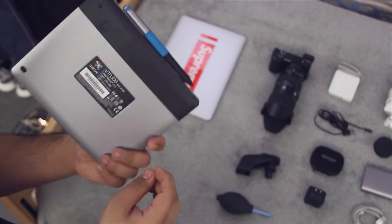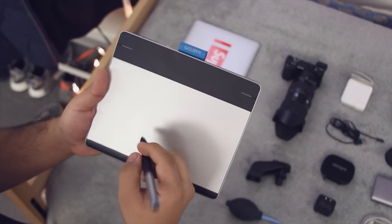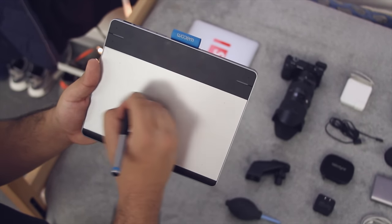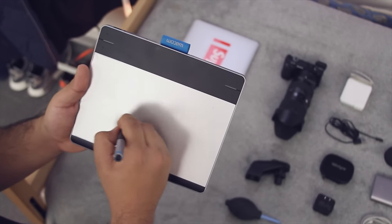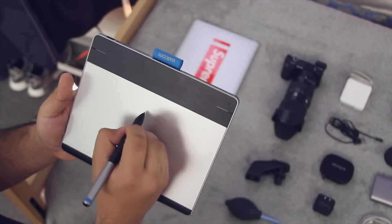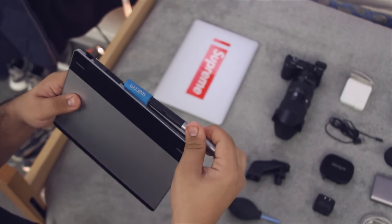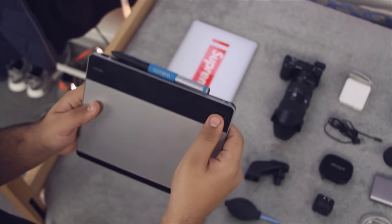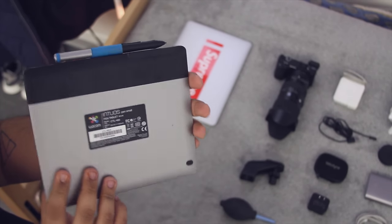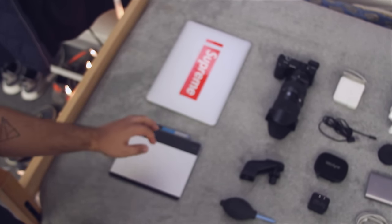This here is my Wacom Intuos Pen Small — it's just a drawing tablet I use for my computer. I am an industrial design student, so this actually comes in really handy. The stylus has a lot of hover functions and technology that helps it be pretty accurate. It works really well when I'm rendering files inside of Photoshop, especially for concept renderings. Working digitally is really cool and this tablet helps me do it in a much more accurate fashion. It has a lot of hot control buttons which I have assigned to Command Z and a couple other things.